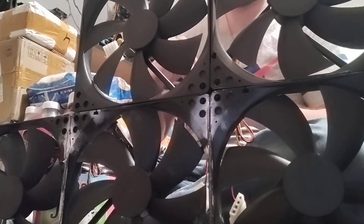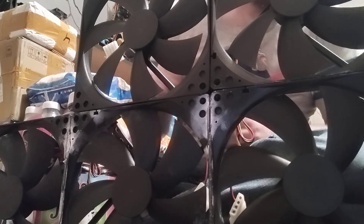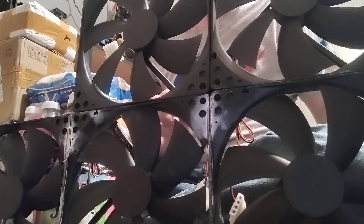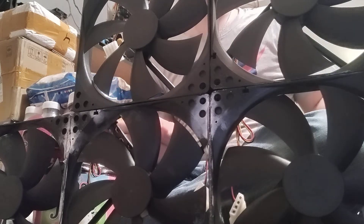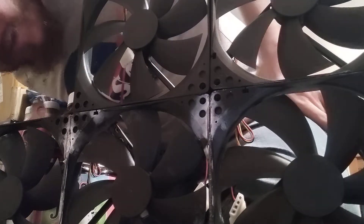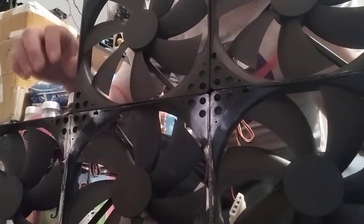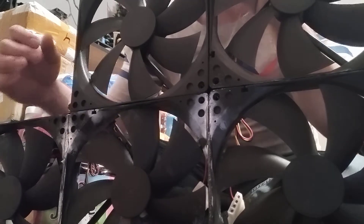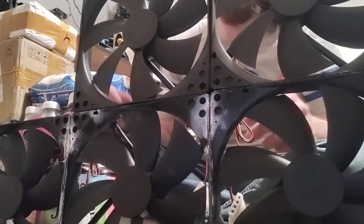I will let that sit for a few minutes and dry. It's not going to be straight, it's not going to be the best looking thing in the world, but it will definitely be a huge, massive fan compared to well anything that I think we've seen yet.